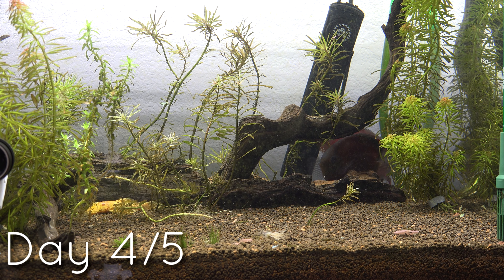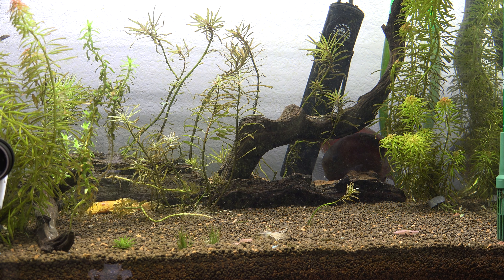On day three the discus should be a little more familiar with the environment and acclimating a lot better. Their color is something you also want to look at — it should be coming up a lot better. They should try to come out and swim about again, though they may still be really skittish depending on the fish. Again, try a very small amount of flakes on day three and be prepared to net that out as well.